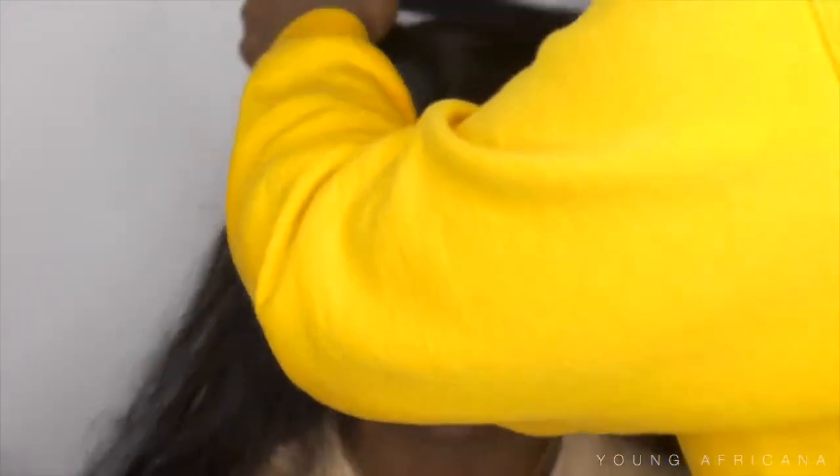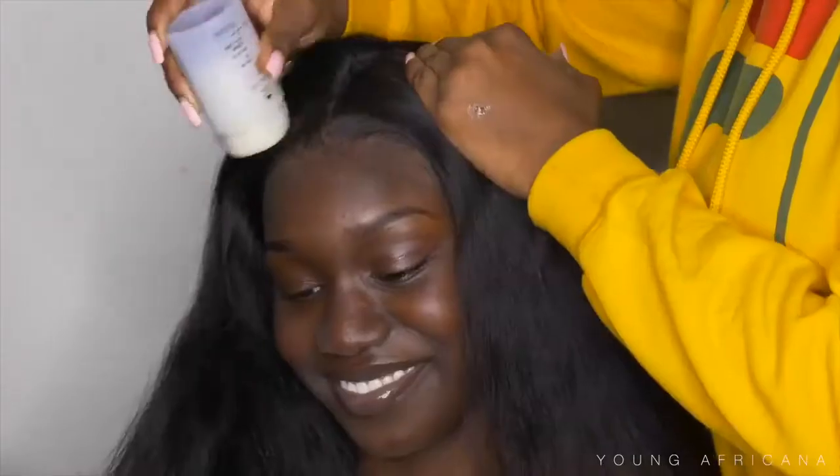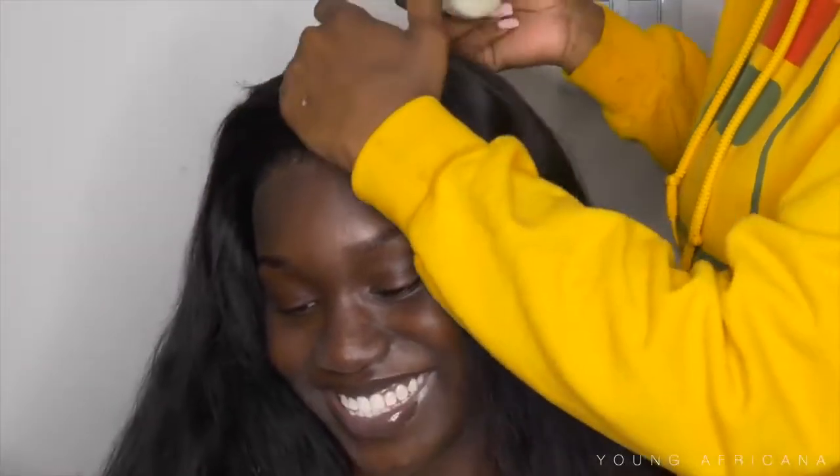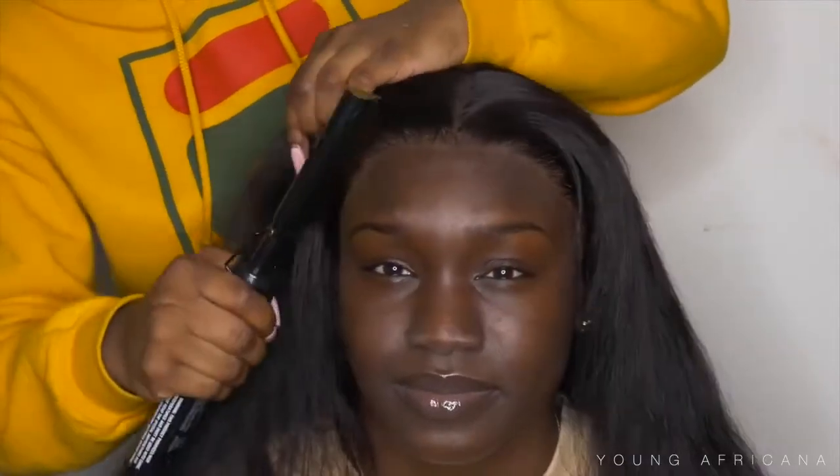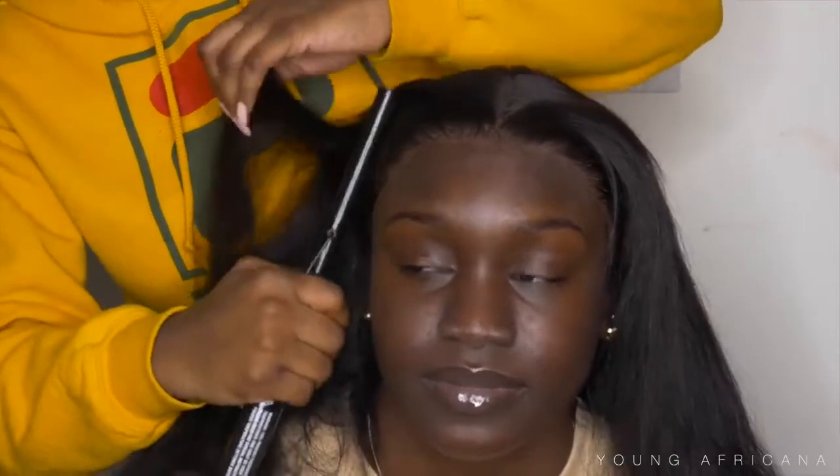Now I'm going to go ahead and part her hair in the middle, then use my Caracare wax stick and apply that on her part, then use my hot comb to press down her hair. I'm going to press down her hair just so it's nice and flat because it was a little bit bulky — you don't want a bumpy wig.